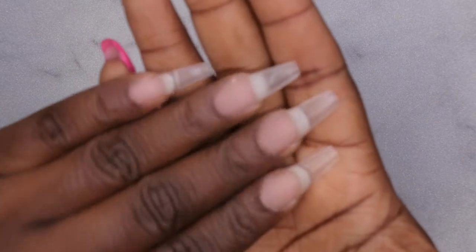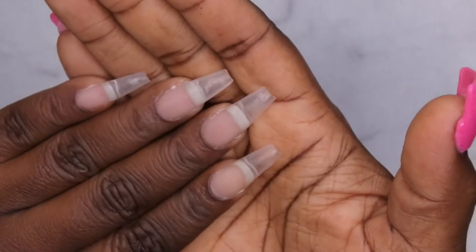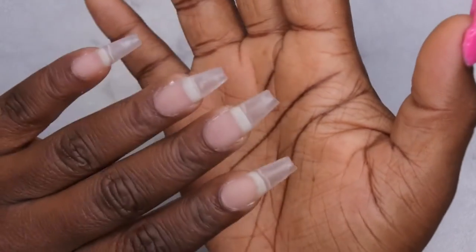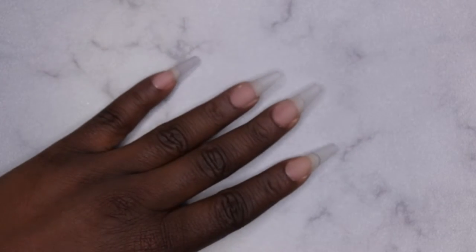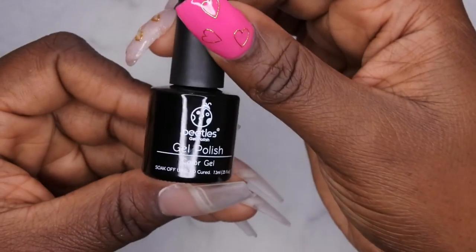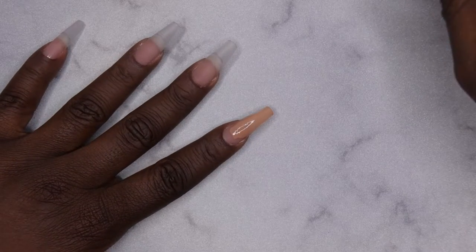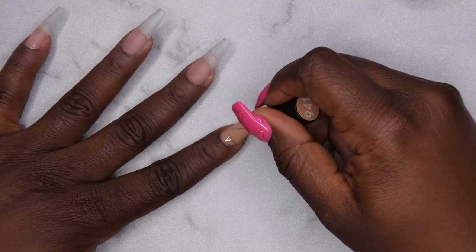I went ahead and prepped my hand off camera — these are just the Beetles full cover coffin tips. I didn't want to waste too much time with prep. I'm actually thinking about doing a dedicated video to how I apply full cover tips using the a-press Jellix dupe method or Kiera Sky jelly tip method. Let me know if you want to see that video. Now I'm starting off with the nude from the Beetles collection, painting every nail that color except my thumbnail, probably two coats.